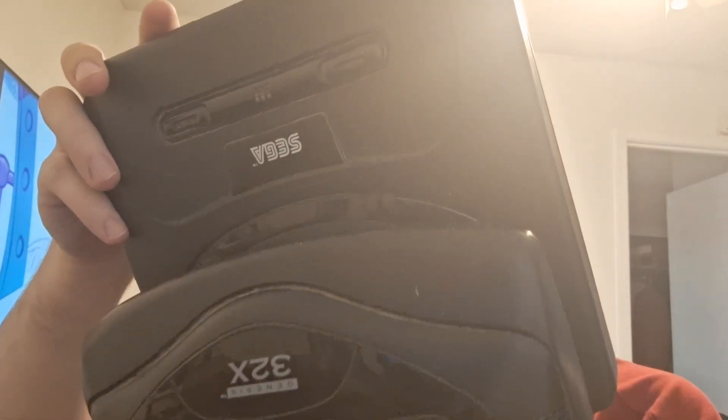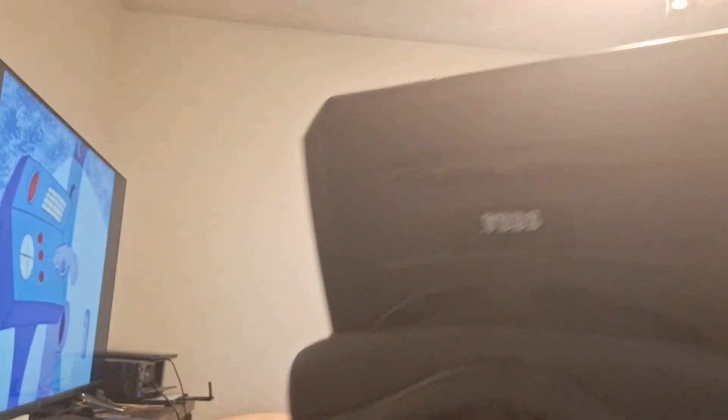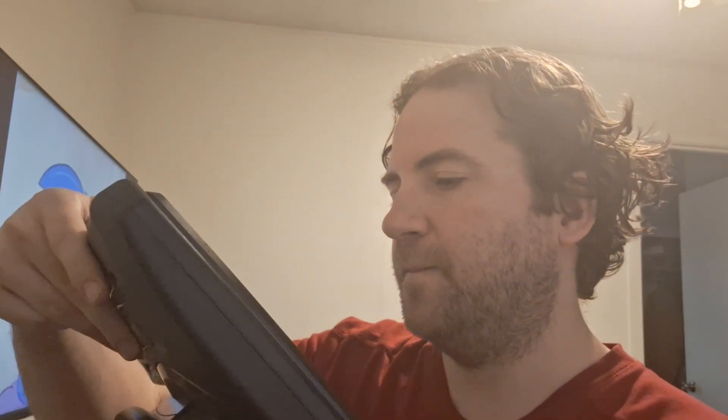Let me see where it was made — it says made in China. I got a Sega Genesis that was made in China. What does the 32X say? Maybe it says something underneath — I don't see it, it doesn't say where it was made. A lot of these consoles are made in China, the USA, or Japan. I guess it doesn't make that much of a difference if you have one from China versus one from the US or one from Hong Kong. This is a Model 2 from China — I can't say what year it is, it doesn't say.